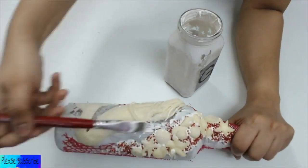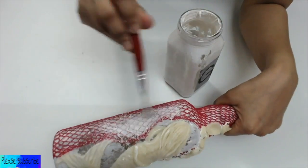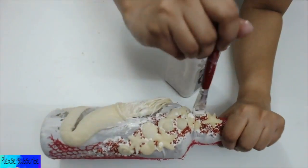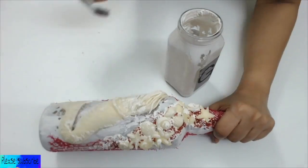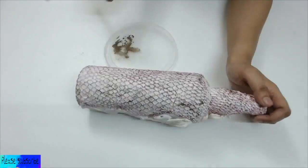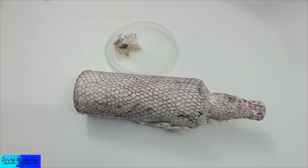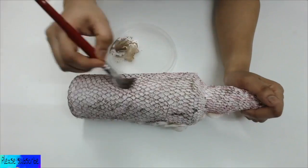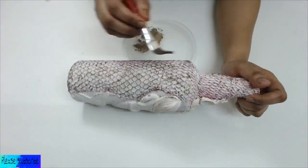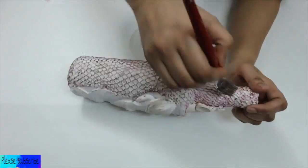Once everything was dried, I applied one layer of gesso on the entire bottle. Then I applied some antique bronze acrylic on the net. I was very gentle while applying this color on the net because I wanted the color to touch only the net, not other areas of the bottle.